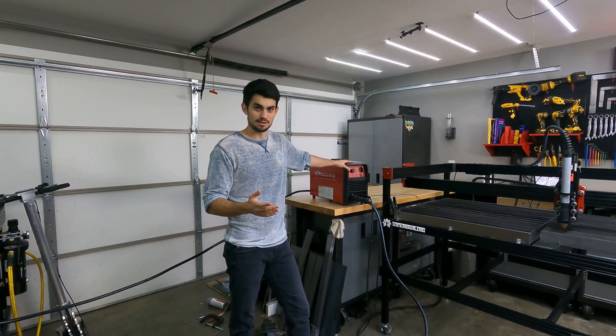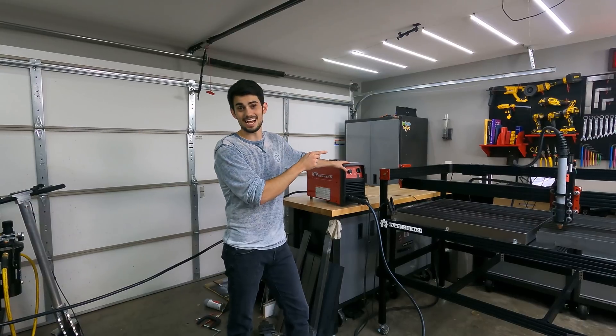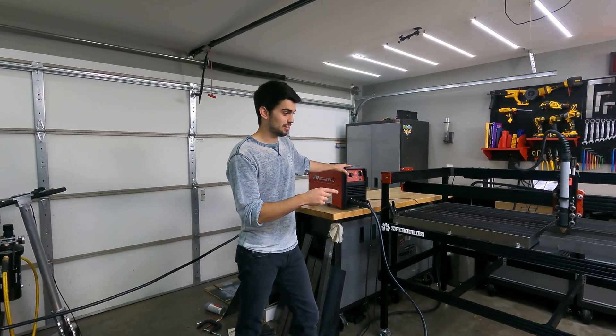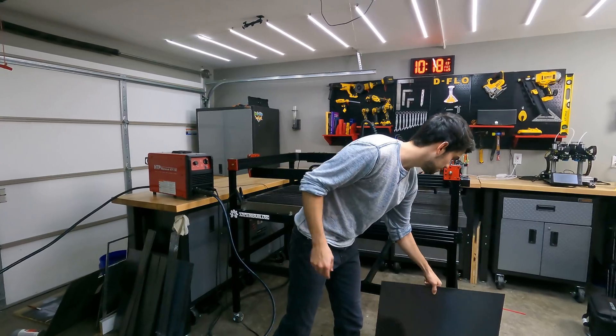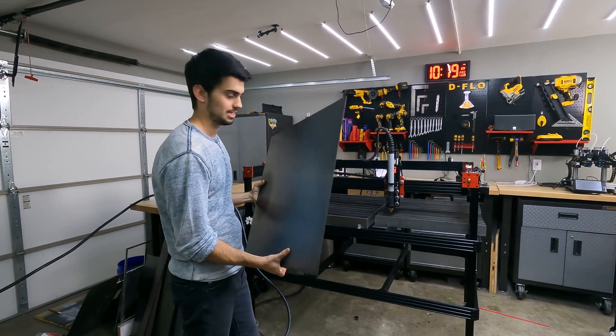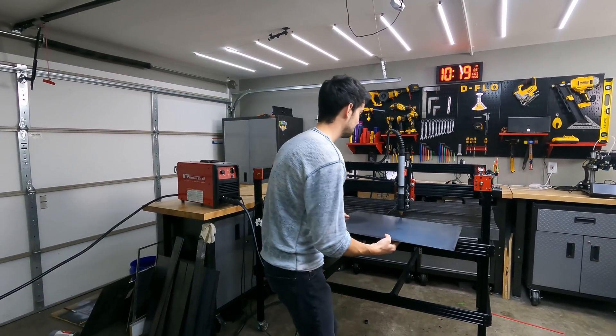Speaking of making their plasma cutter shine, I will have a video coming up soon of this exact cutter slicing through some aluminum, so get subscribed for that. Let's go ahead and throw on a piece of mild steel. I'm not going to put any water in the table because I don't want to empty it before we go, so we're going to cut this on the dry spot.